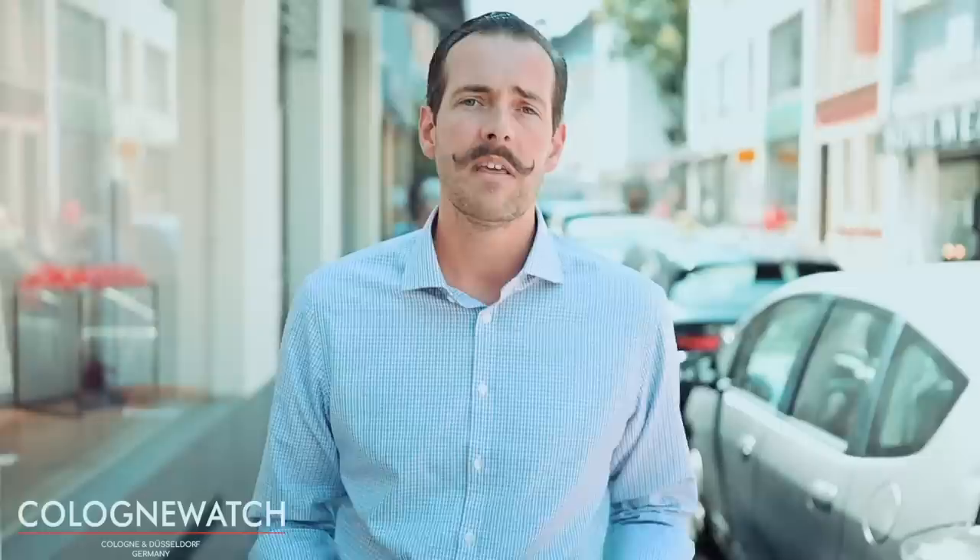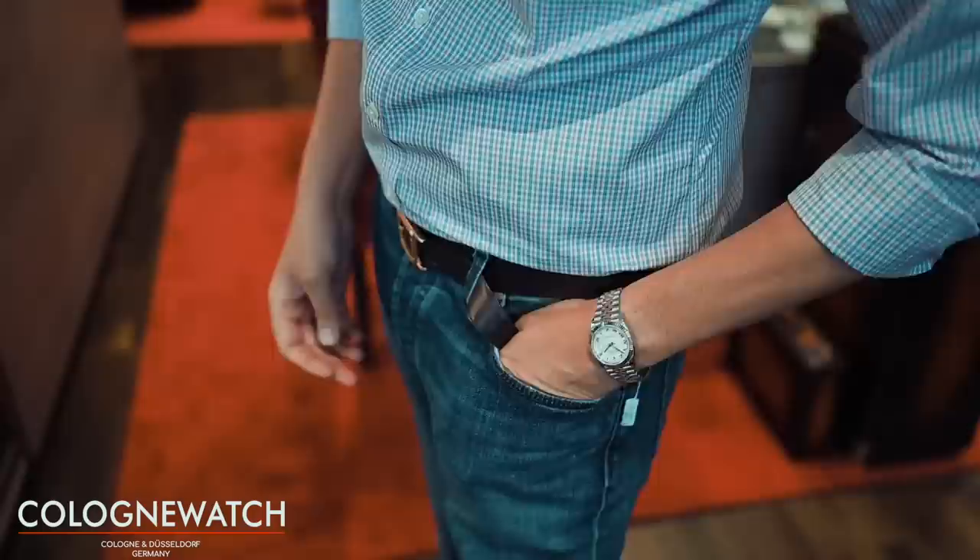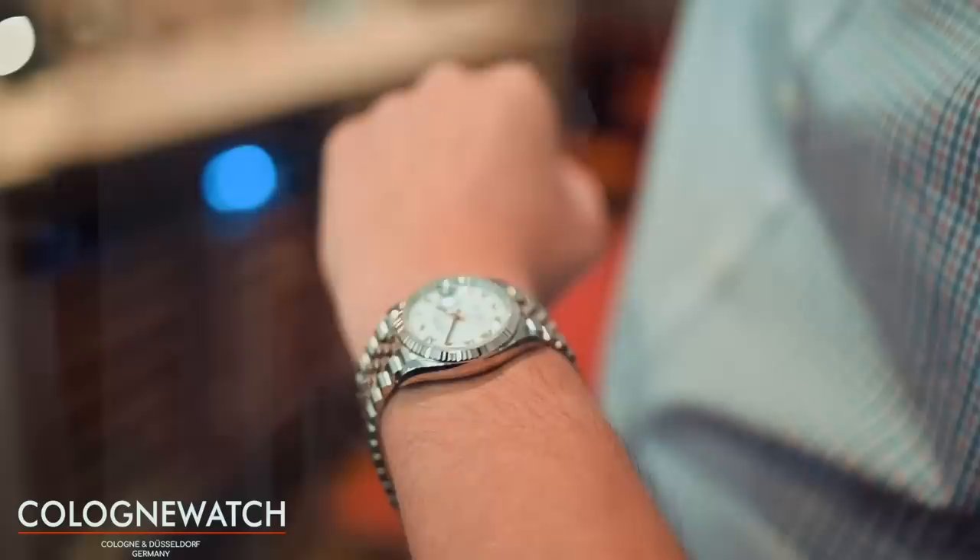Zunächst reden wir über eine Rolex Datejust 36 mm – da habe ich eine Stahl-Roségold-Uhr aktuell da. Die Uhr ist insgesamt sehr klassisch von der Größe, wurde so in dieser Größe seit den 50er Jahren produziert und hat jetzt in einer ganz klassischen Form ein Jubiläuband, eine geriffelte Lünette. Metallvariante ist Stahl-Roségold. Das wäre jetzt so die klassischste Version der Rolex Datejust – ist aber mehr oder weniger eigentlich auch eine Anzugsuhr. Als sie damals neu rausgekommen ist, galt sie mit 36 mm als Sportuhr, aber heutzutage würde ich die Uhr einem Anzugträger empfehlen.